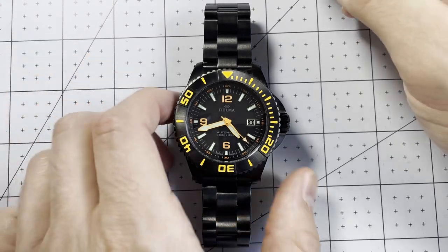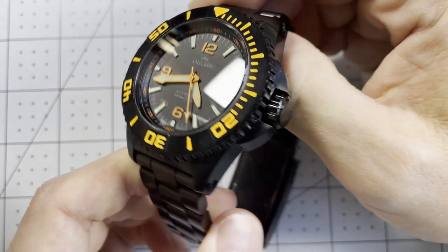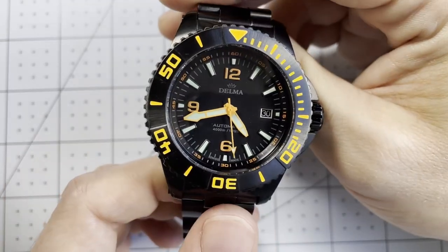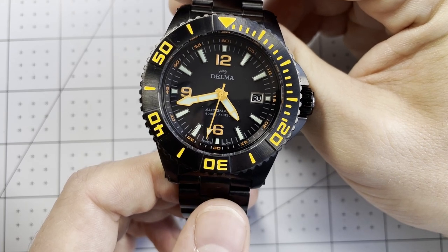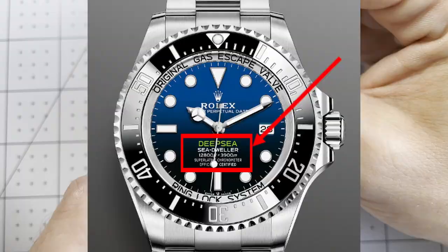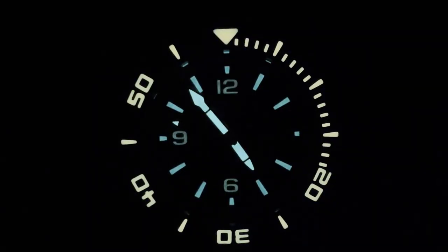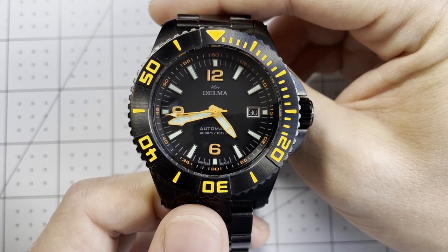Hello and welcome to On The Wrist. Today we have the Delma Blue Shark 3 Black Edition. This is a DLC-coated dive watch that has a water resistance of 4,000 meters, or roughly two and a half miles — that is greater than the Rolex Deepsea. This is a sharp-looking dive watch that focuses on legibility and practicality underwater. Let's go through a quick intro and then get right to it.